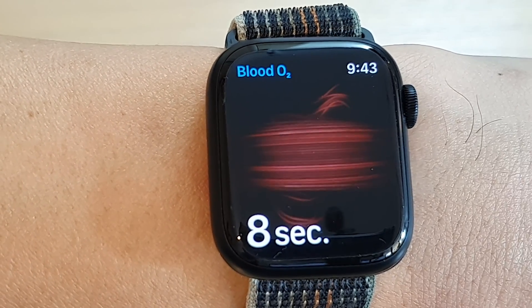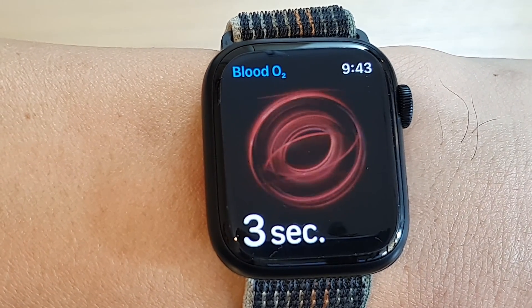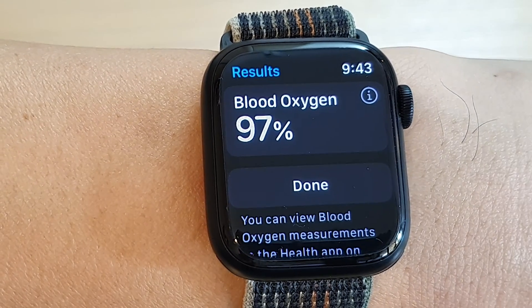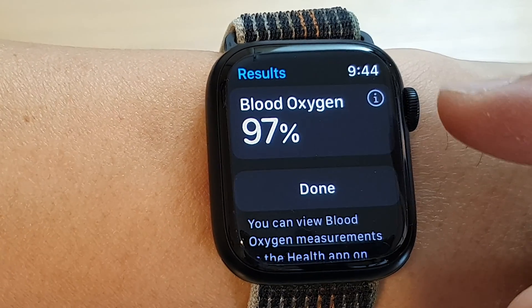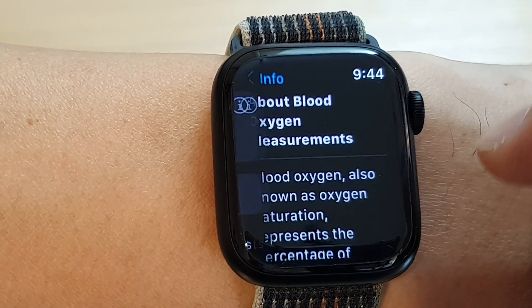Make sure you keep a steady hand while doing this — do not move around. Then we just wait, and here it shows my current blood oxygen is 97. You can tap on the information button to view more information.